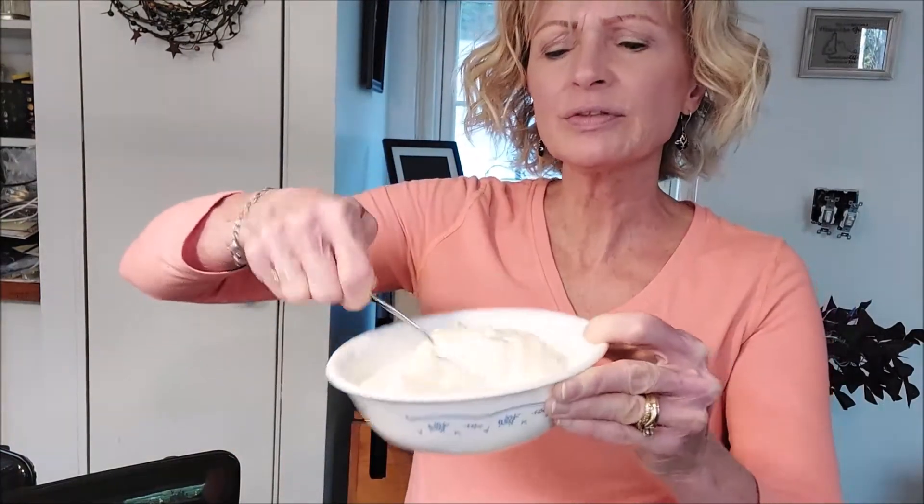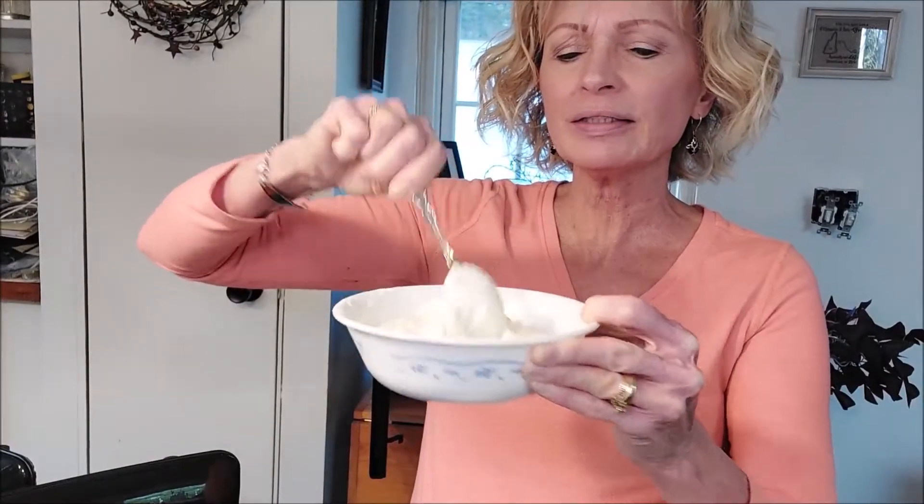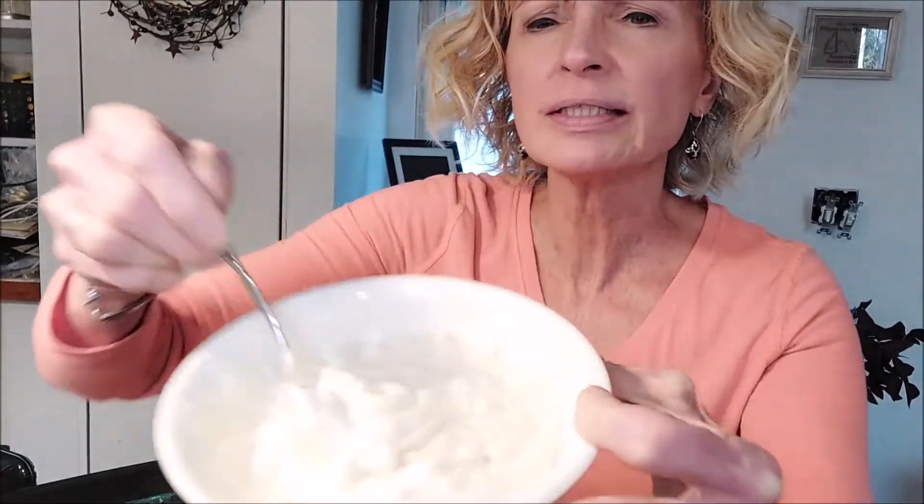Then we'll do the finished product. After one minute you can see that it is starting to melt. There's still some chunks in there so it needs a little more time — there's a big chunk in the middle, so let's see if we can break that up. Let's do another 30 seconds. Your microwave may be a different strength than mine, so you may need less time or more time. If you want to be safe, you can do 15-second intervals. At a minute and a half I think it's going to be ready.